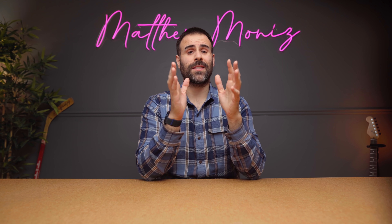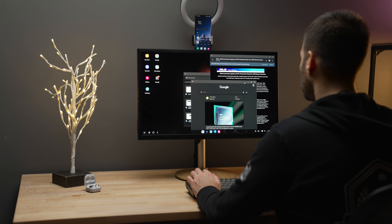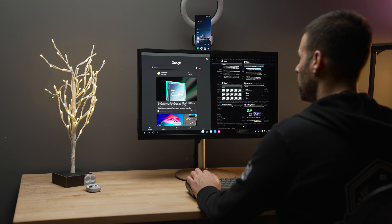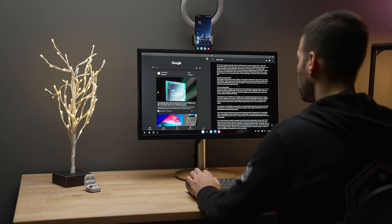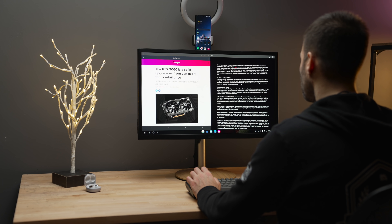I'm super impressed how far DeX has come. I used it for a couple of days as my predominant workstation for productivity. I was typing a script with another document open beside it — I was able to snap them to equal sizes on screen, something you usually do in Windows 10, not on a smartphone. I opened a browser, looked up information, and copied it into the document — it felt like a proper desktop computer. I also had a couple of Zoom calls with PR companies, all from my phone. Using the camera on your phone looks so much better than a crappy webcam on your computer.